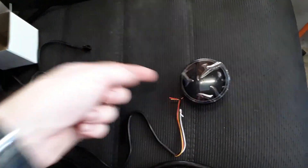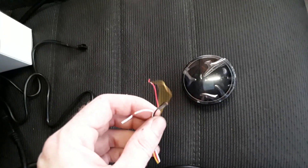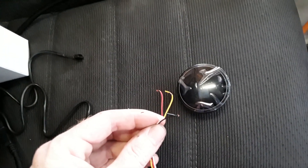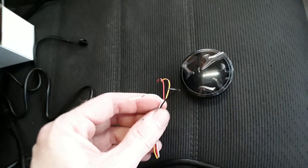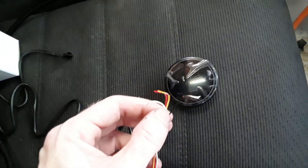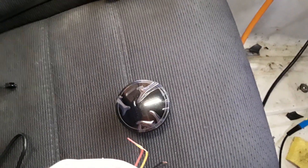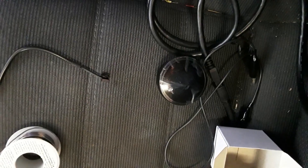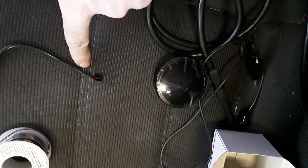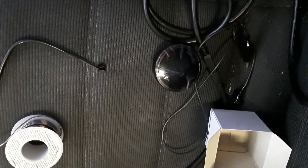Last up is the actual gauge itself — good news, it's just four wires. The red is for power, so we'll hook that back into the blue-and-black. The black is for ground, attached to ground. The white wire goes to the yellow wire of the O2 sensor. After that, we should be good to go. Last step is connecting this into the actual gauge, and then hope that everything works the first time.